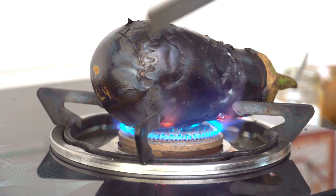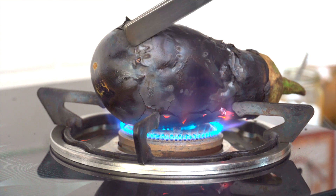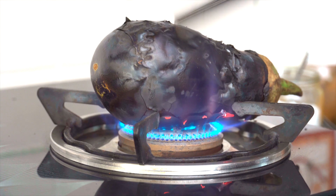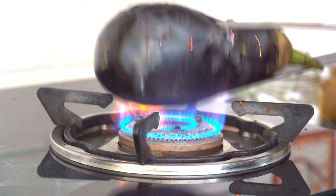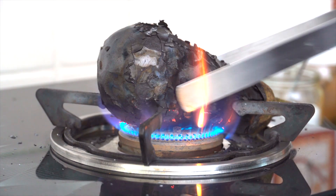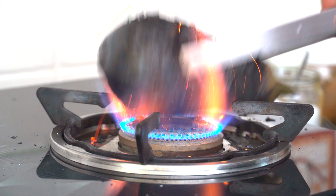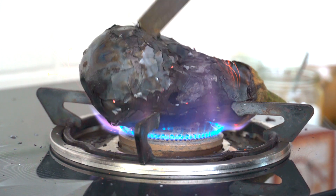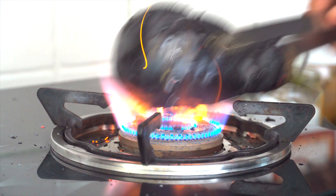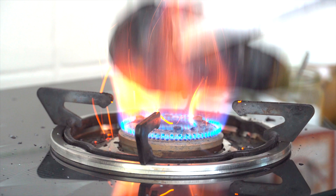Notice that halfway through, the brinjal is getting charred — this is exactly how it'll be. The skin will start crackling, but it's not completely done because when I press it from the inside it's still a little firm and needs to char completely, so we'll wait another 3 to 4 minutes. Now this looks perfectly cooked. Notice that all the skin has charred and crackled, and when you press it inside it goes through beautifully and feels soft and cooked — that's exactly how you want it to be. This is done.